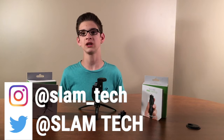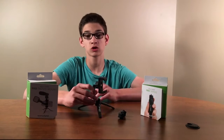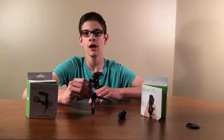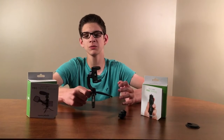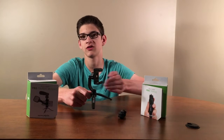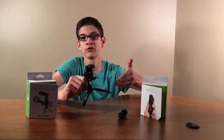Make sure to check out our social media accounts, links in the description. I really like the look of the tripod. The tripod is black, and black pretty much just goes with everything. The tripod is solid, and it makes me feel like my phone is going to be safe. You're going to want something that you can trust to hold your precious items, and this is perfect.